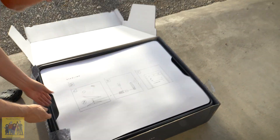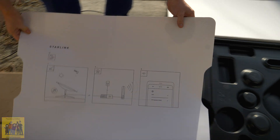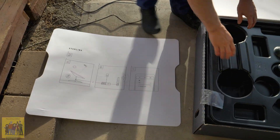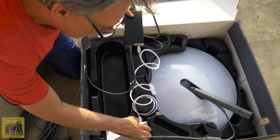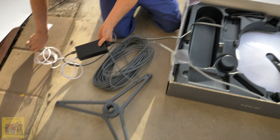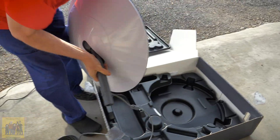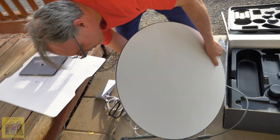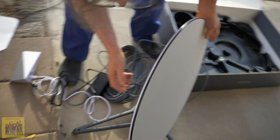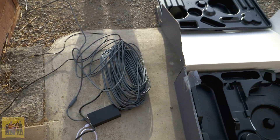Now we're done. The instructions are simple: take dish, plug it in, turn it on - the wiring's done for them, it's already plugged in. Everything is connected, they don't have to guess about anything. That is a pretty looking dish. It locks in and that's it - 100 feet of cable.